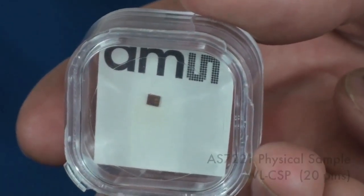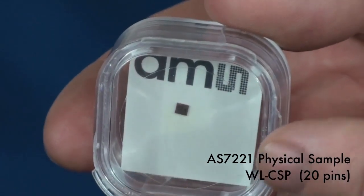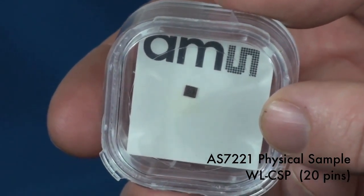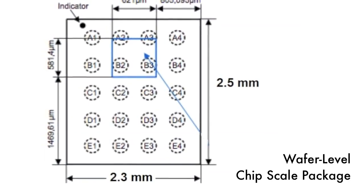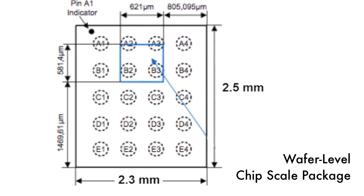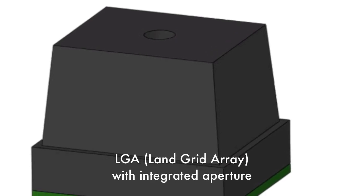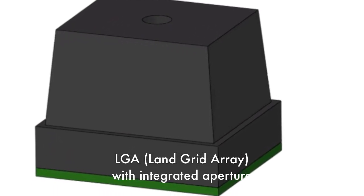Here is a physical sample of the AS7221 smart lighting manager device. It is shown here in a wafer-level chip scale package with 20 pins. The dimensions of the chip scale package are just 2.3 by 2.5 millimeters. The AS7221 is also available in a slightly larger LGA package that includes an integrated aperture.